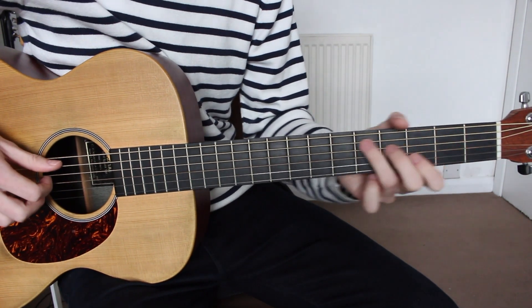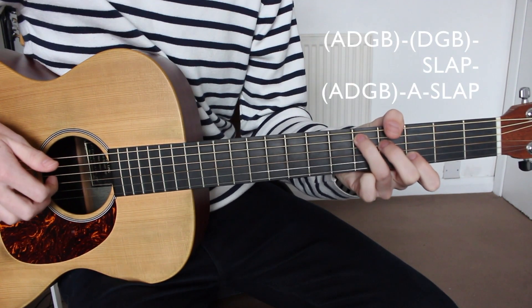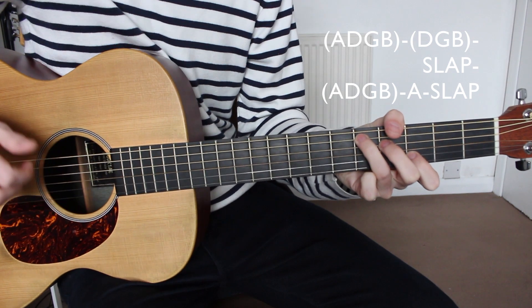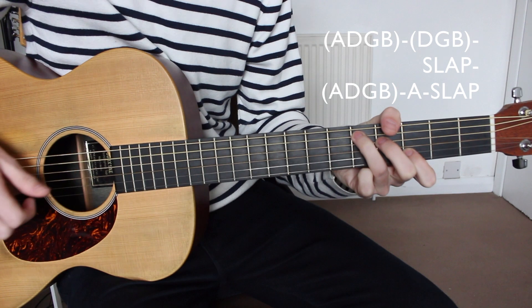After this we're going to slide up to the D add four and do exactly the same: A, D, G, B — D, G, B — slap — A, D, G, B — A string and then a slap.